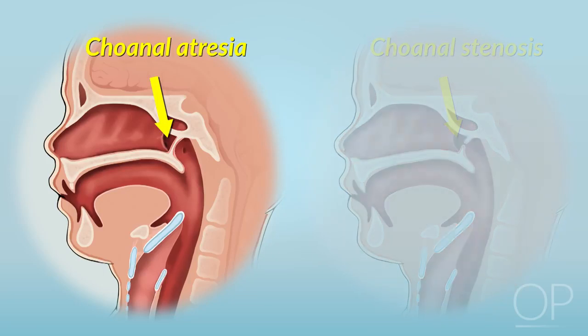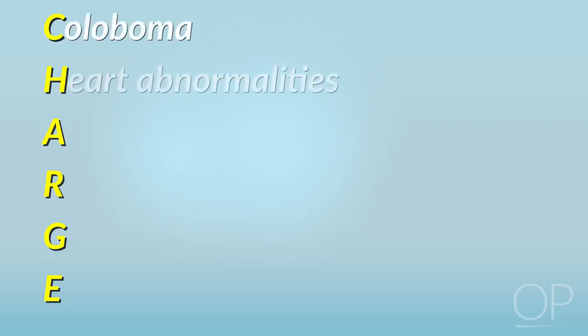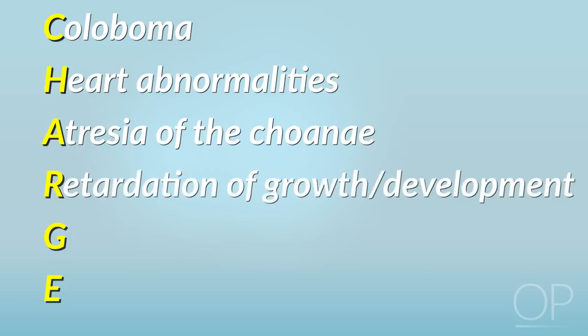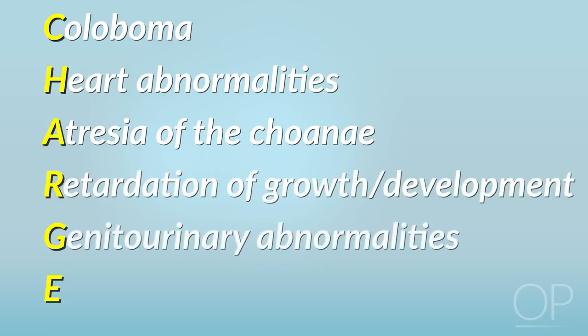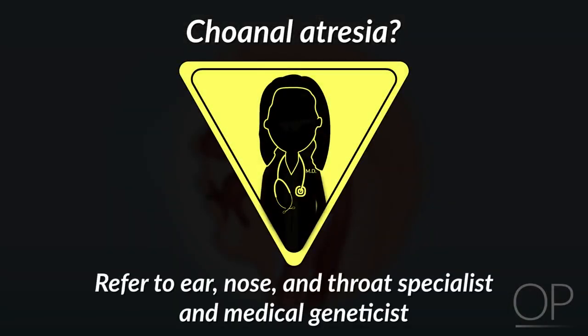Choanal atresia is a characteristic finding of the genetic condition CHARGE syndrome, which is an acronym for coloboma of the eye, heart abnormalities, atresia of the choana, retardation of growth or development, genitourinary abnormalities, and ear abnormalities. Any infant found to have choanal atresia should be referred to an ear, nose, and throat specialist as well as a medical geneticist.